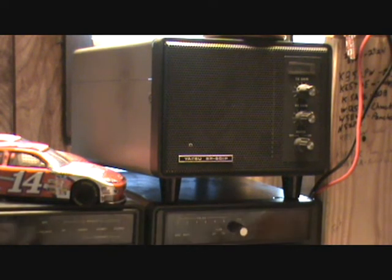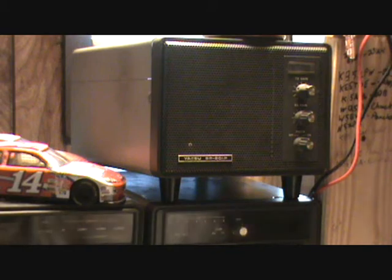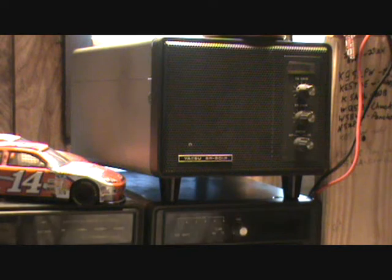Right here is the speaker. Pretty loud — you can pretty much hear it all over the house when I have it up, so it's a pretty good speaker. It has a little foam patch to it which I don't use; it's kind of dusty. There's no need for it for what I do, but it's a pretty good speaker — nice and loud.